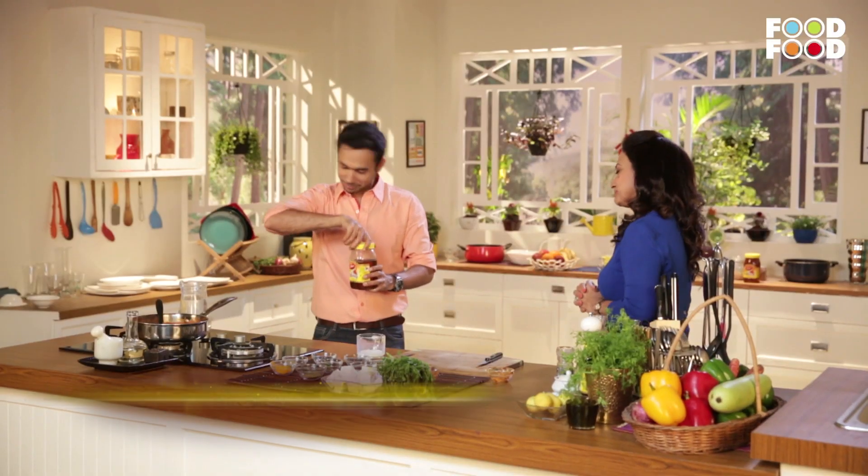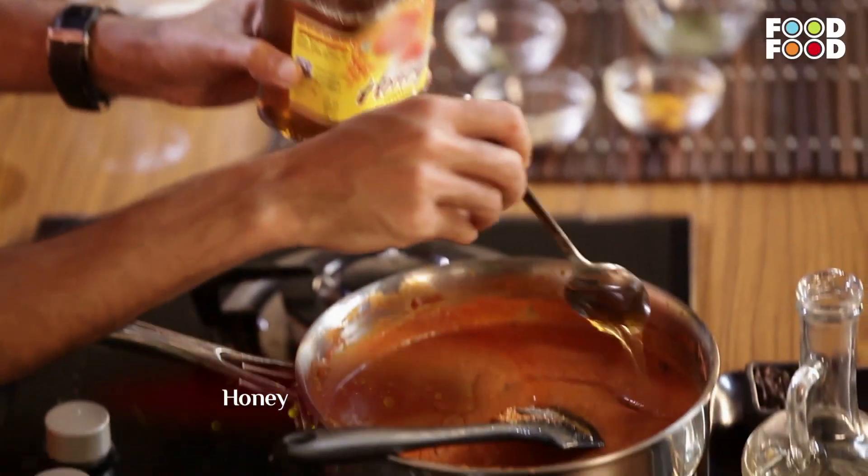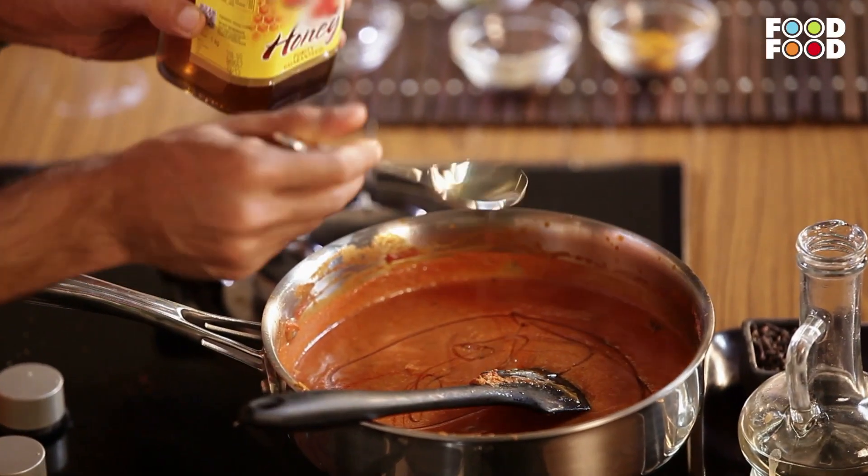Honey is very nice. So in my kitchen, there will be honey in all dishes. It is very good for digestion. We will simmer it for 5 minutes. We have added honey and put it in the pan. And at the end, we will finish it with dhaniya and kasuri methi.